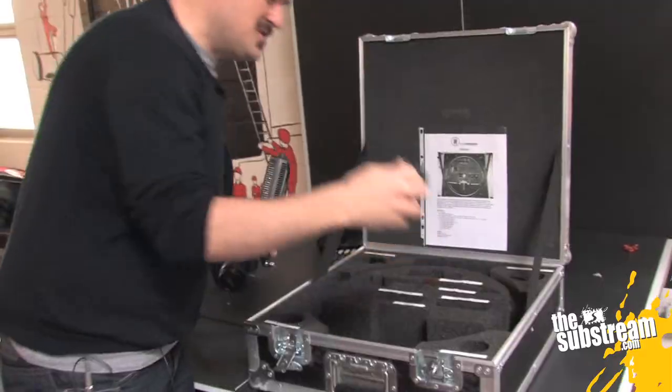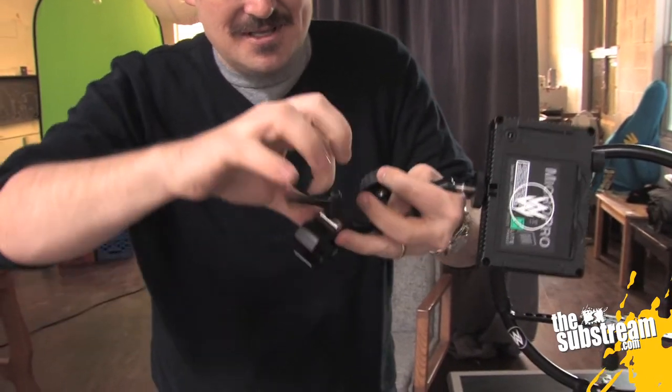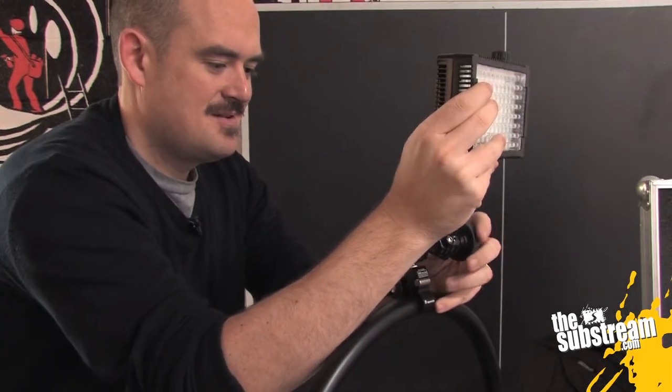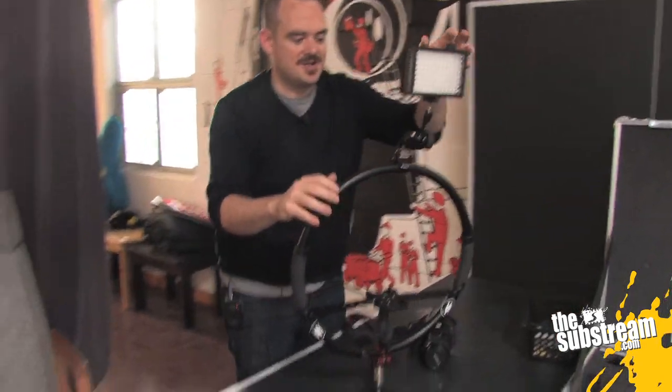Then you take one of the two nano clamps and find the 3/8 inch thread — male to female. You unlock the hydrostatic arm, open up the clamp, come over to the Fig Rig, tighten it down, get it where you want it, and lock it off. And then you have your light mounted on the top.